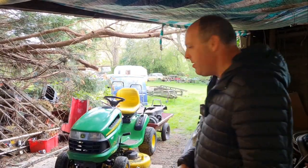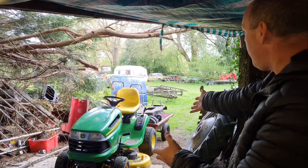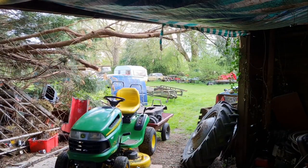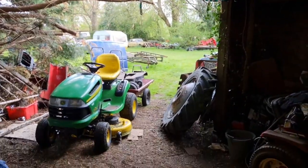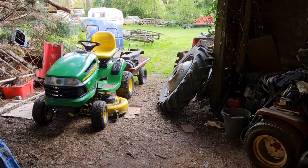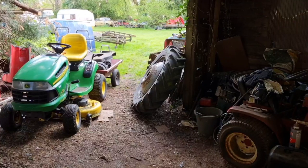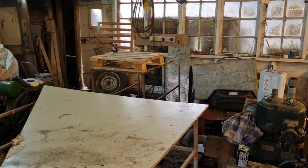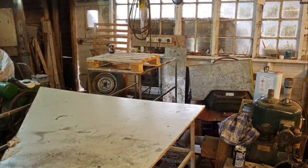Welcome to the man cave on this lovely Sunday! I could not wait till Monday to start this video. I was down the workshop today waiting for someone, and look what I found in the trailer of that John Deere. Let's get on the bench here and get this stuff put on, and I'll show you exactly what we've got.